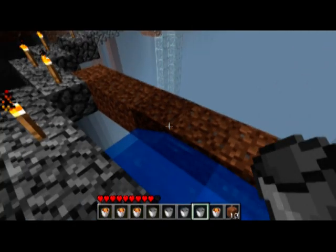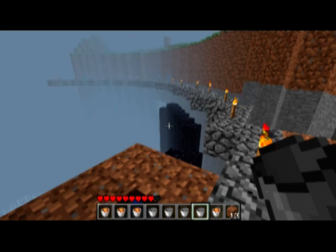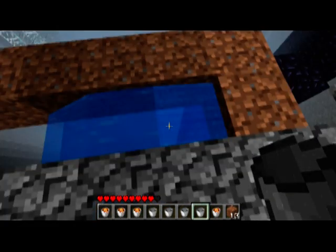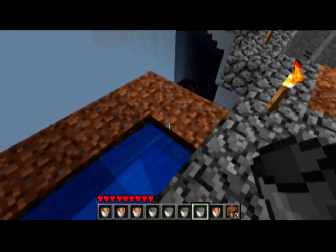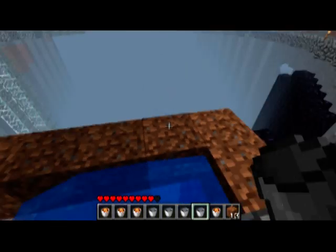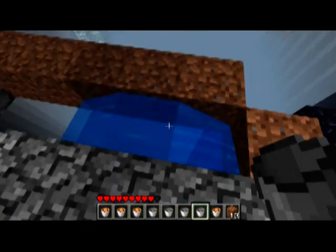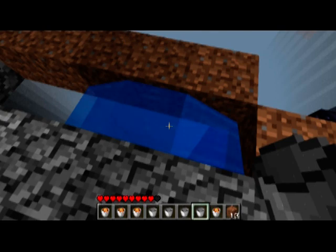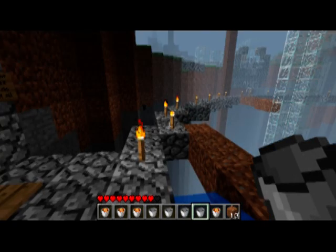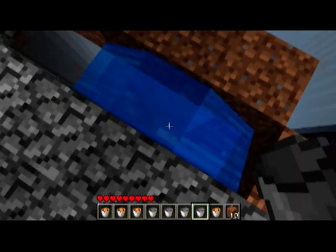Here we are up top in the scaffolding. As you can see, I've built this two blocks away from where we want the obsidian, because we'll need the water one away. I put this nice little dirt frame around here because it's easy to knock down, keeps it contained and easy to work with. Once you're done with a section you can just knock it down and move it over. It takes no time at all.